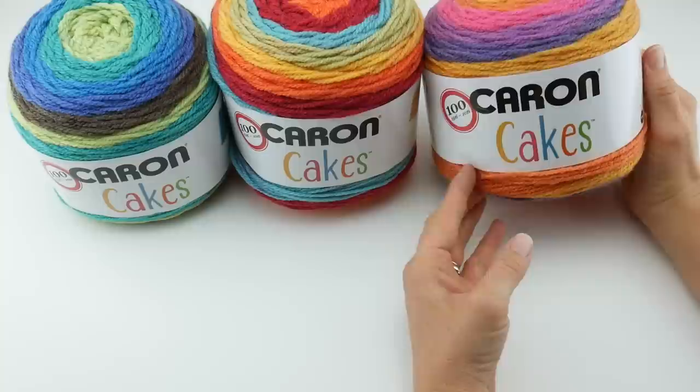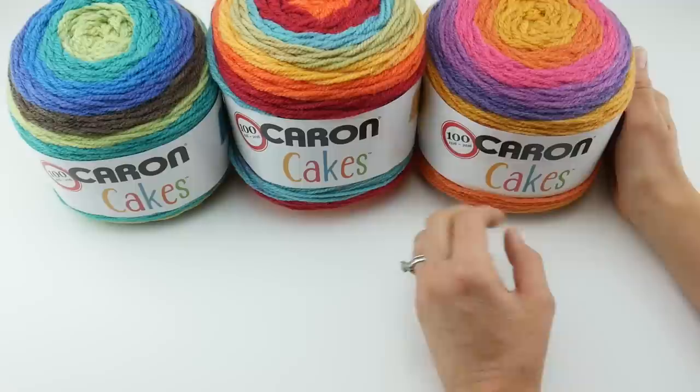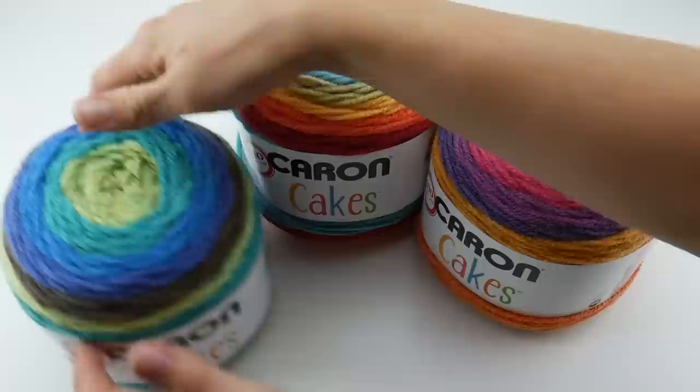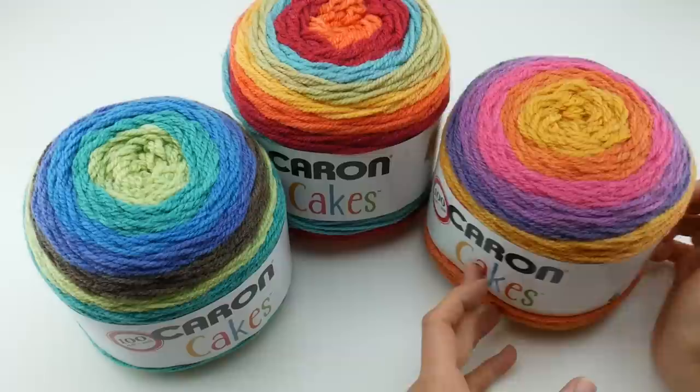I have a special Yarn 101 for you today. We're going to be talking a little bit more about the new Caron Cakes. Many of you have been sending me messages requesting that I do a Yarn 101 for this new yarn that's out. It's easy to see why it's been so popular on the internet, places like Pinterest and in the marketplace, because it's so fun and so pretty.